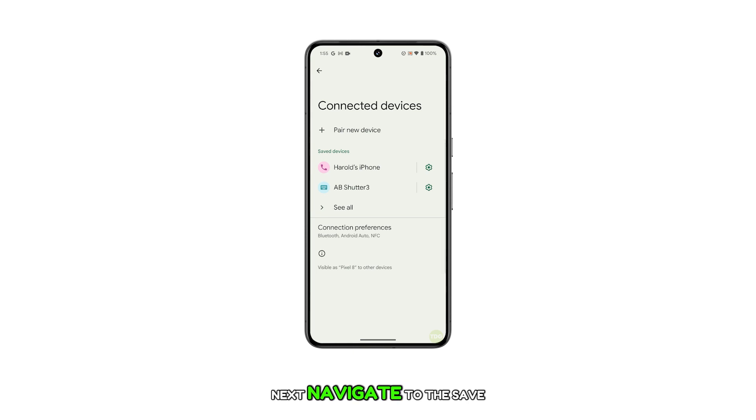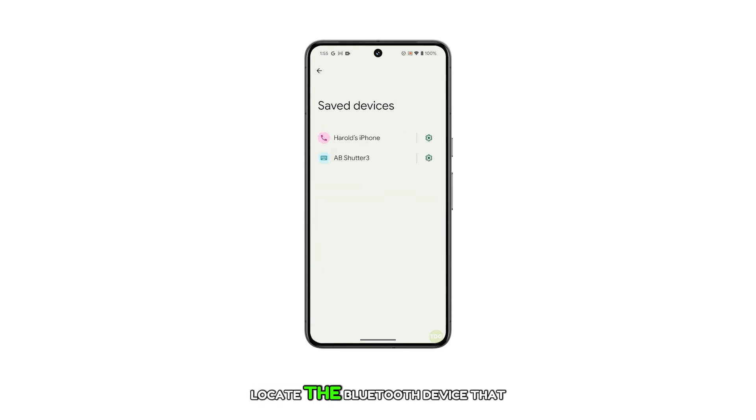Next, navigate to the Saved Devices section and then locate the Bluetooth device that you'd like to forget. Once found, tap on the gear icon next to it.